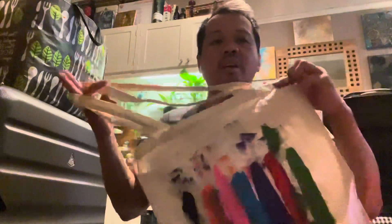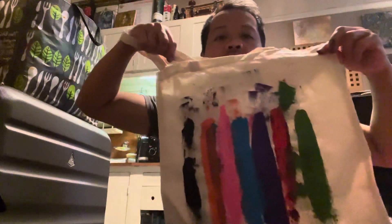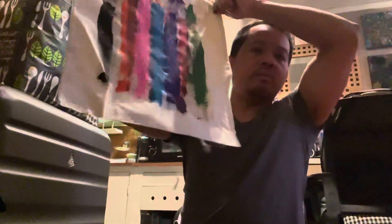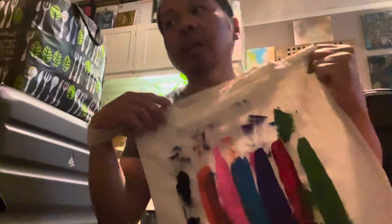Anyway guys, thank you for watching this video. I hope that you like what I did today. It's done after two minutes — I don't know yet, probably I'll put more colors in it and see if it's right. Anyway guys, have a good day and I'll see you in the next video. Thank you, bye!